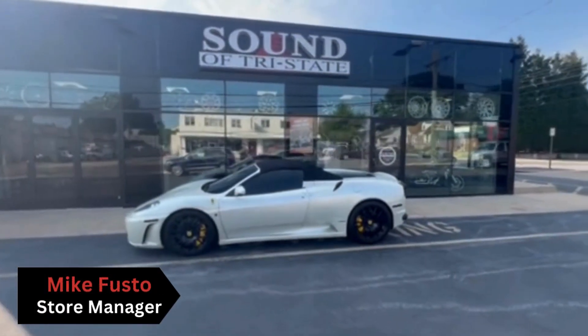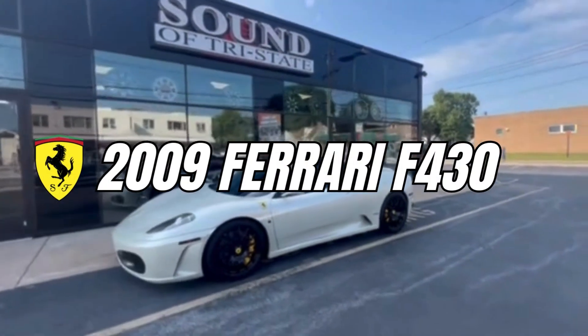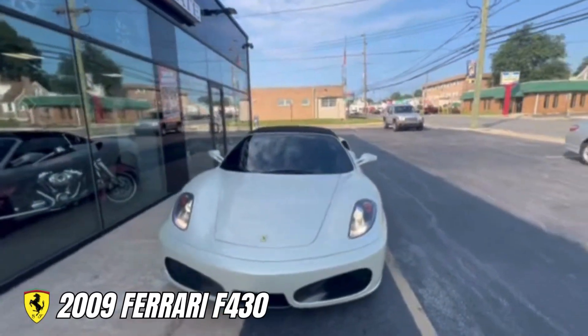What's up guys? Mike from Sound of Tri-State in Folsom, Pennsylvania. Just wanted to show you this 2009 Ferrari F430 that we have in this week. I'll go over a few things we're going to be doing and then we'll keep you guys updated with a finished video as well.